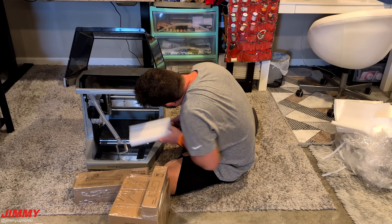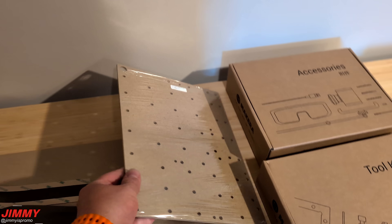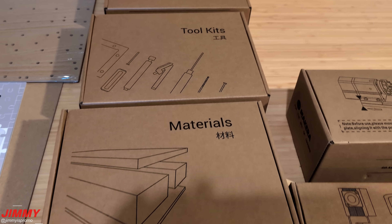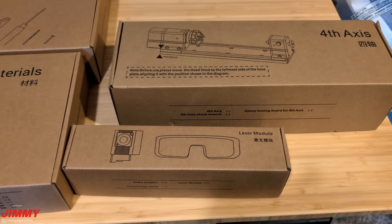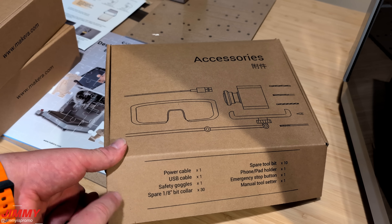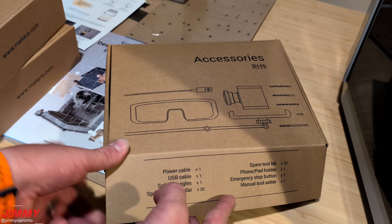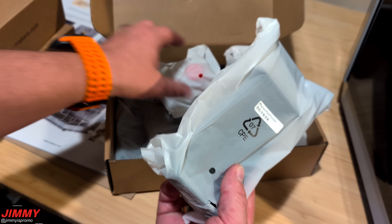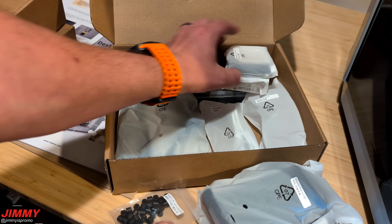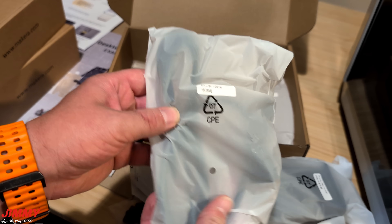Also along the inside is where you will find additional hardware for your machine. Starting on June 5th, if you purchase the Carvera or Carvera Air you will get the laser and fourth axis module for free. On the inside you will find everything from the user manual, the examples guide, and the board you place down so it won't scratch the metal portion. Inside the accessories box you will have the power cable, USB cable, safety goggles, spare 1.8 bit collar, spare tool bit, phone holder, emergency stop button, and the manual tool setter — everything wrapped and labeled.